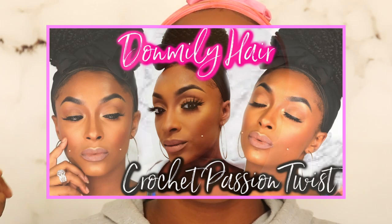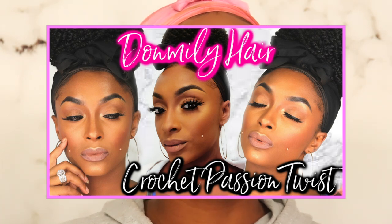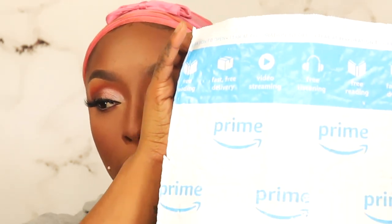Welcome or welcome back to my channel. It is your favorite girl, Aemarie. Today we are back with a week review. I haven't did a week review in a long time. I know you guys probably already seen that hair review that I did with Don Millie hair and we had a whole spiel about that. Hopefully you guys enjoyed that video, but today we are here with some more Amazon wig review.